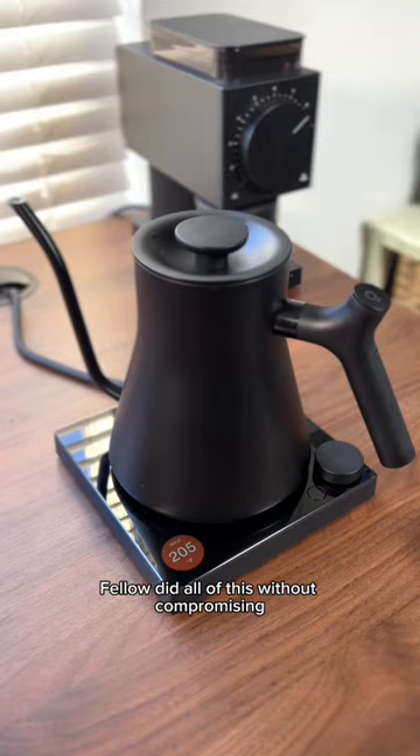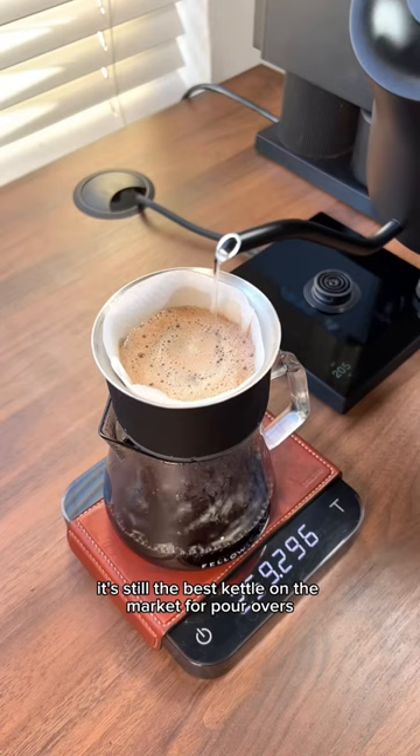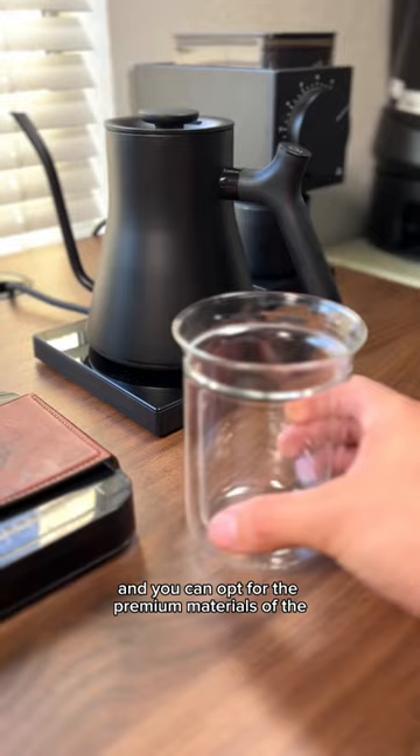Fellow did all of this without compromising the iconic look and feel of the original EKG. It still has that precision pour spout and to-the-degree temperature control. It's still the best kettle on the market for pour overs and lots of other kinds of brewing. You can opt for the premium materials of the Studio Edition, or get brewing with the standard EKG Pro, which I have here in white.